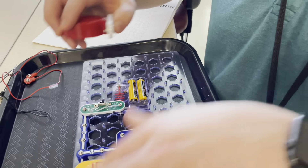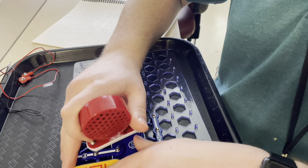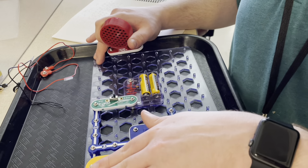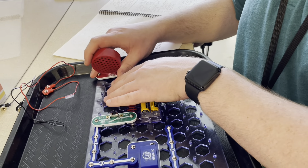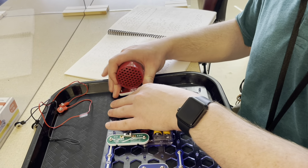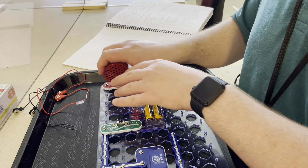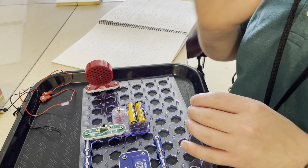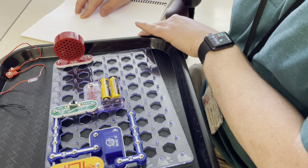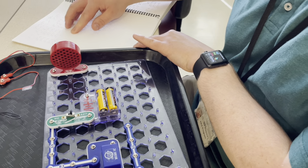And then the next are the two chords. There we go. And then 11, place black wire A4 to A10.